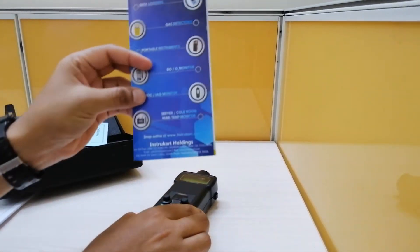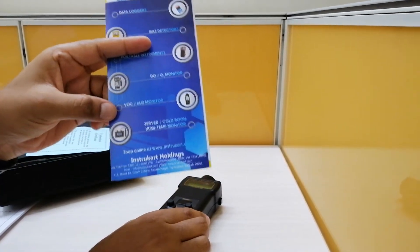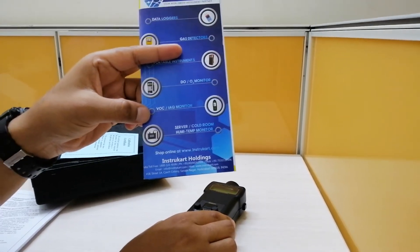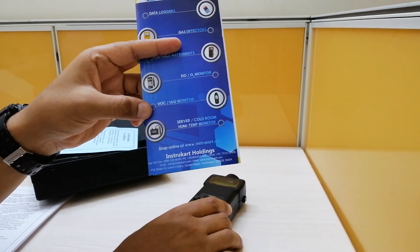For more information and details regarding this instrument and related instruments, you can always reach www.instrukart.com and look out for more buying suggestions. Thanks for watching.